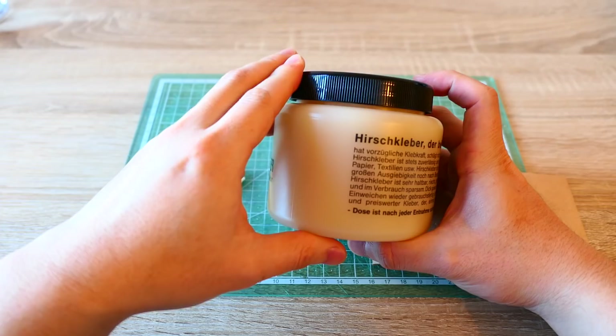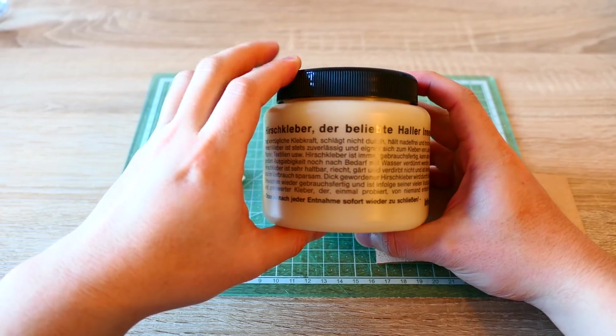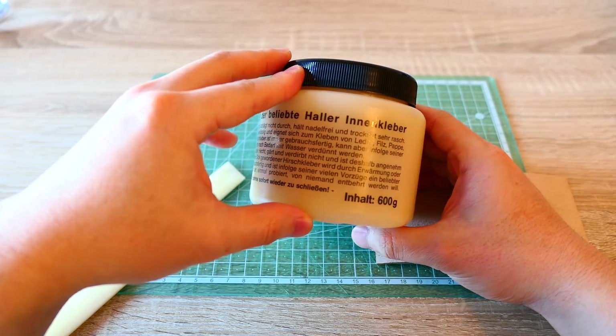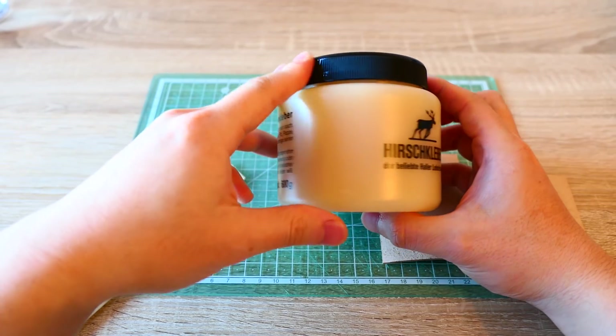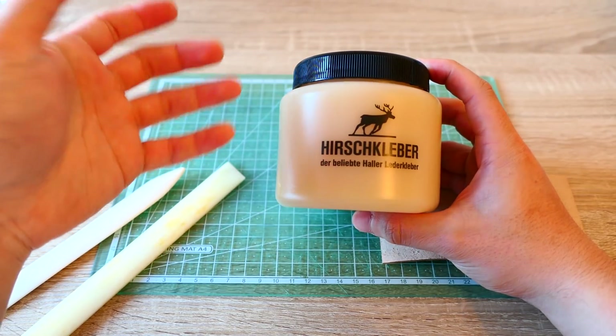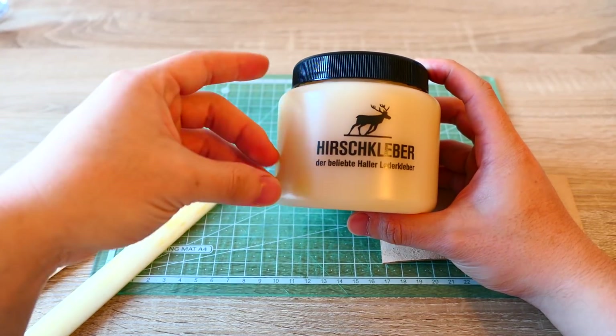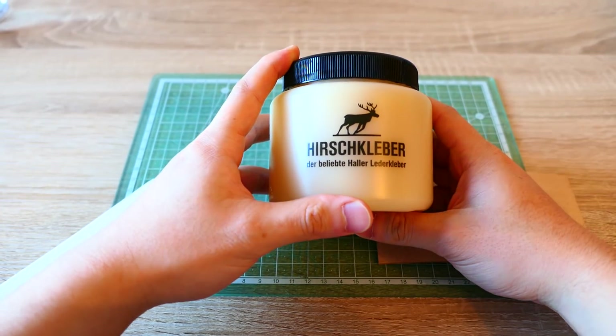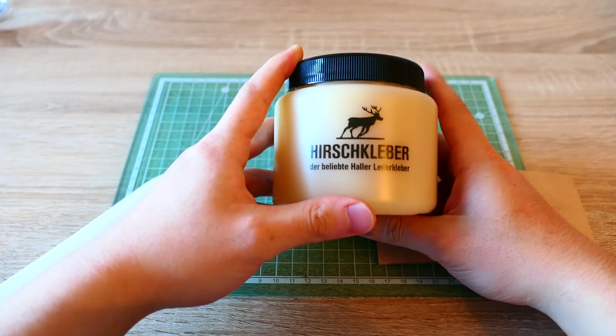I found this in Germany. I've never seen this in the US market or in the Asian market. I'm not sure where they sell it in Asia or the US, but I think if you Google it, you can find it somewhere in the US. And if you're in Europe, I think it's easier to get hold of this glue. I will put the Amazon link or these details in the description box.